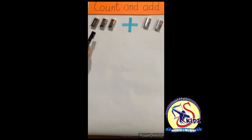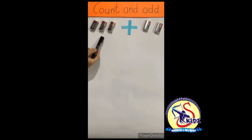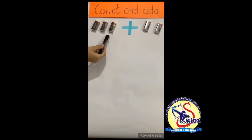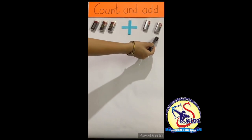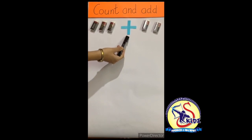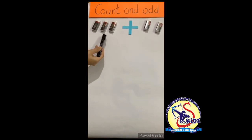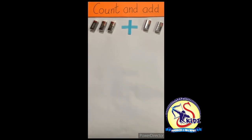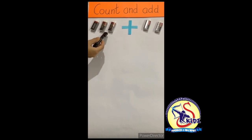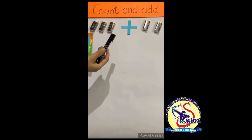Look, I have taken some erasers. Some erasers are here on this side, and some erasers are there on the other side. And what is this? The sign of add. Now we will count the erasers and add them.